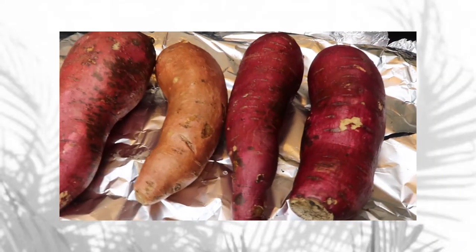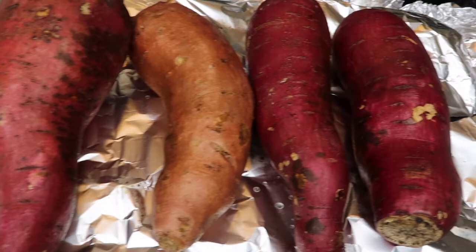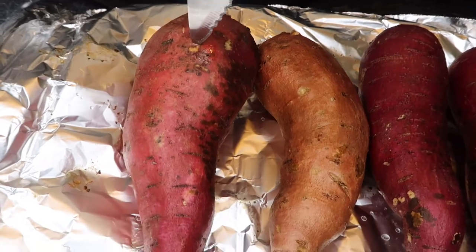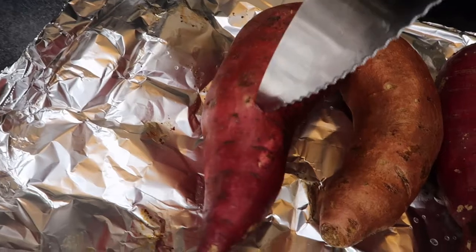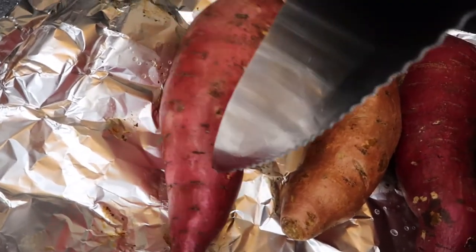Now that the quinoa is all done, I'm going to go ahead and get started on the sweet potatoes. These are some pretty old sweet potatoes — I just needed to get rid of them. I went ahead and washed them, and then I'm going to pretty much stab them just so they have a way to cook. If you stab your sweet potatoes, they cook better. So this is what I'm doing before I pop them into the oven.